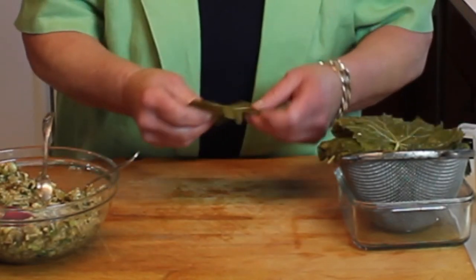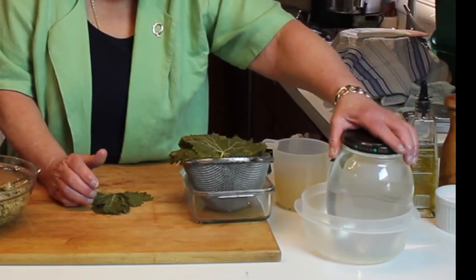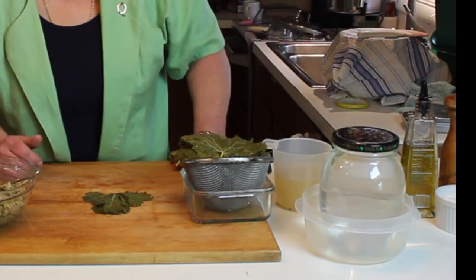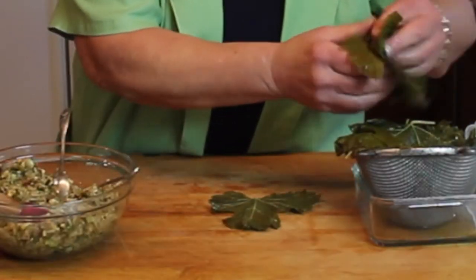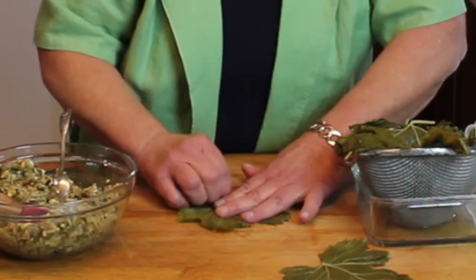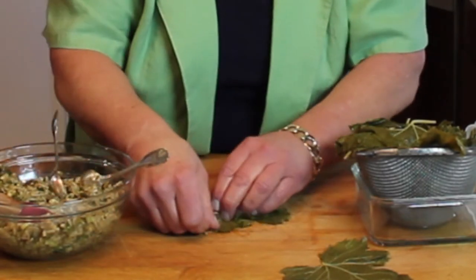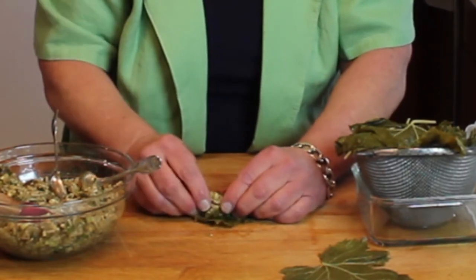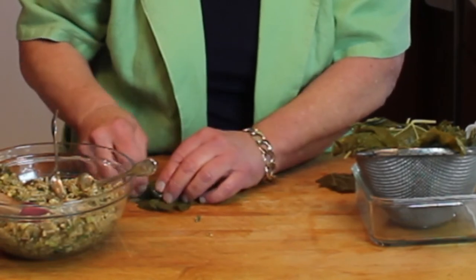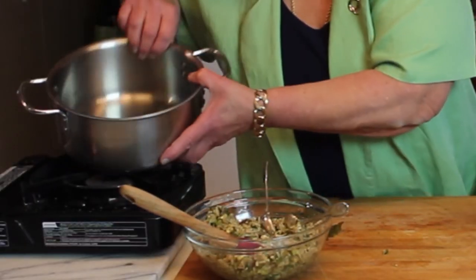I'm very tempted to over-stuff these, but it makes rolling much harder. The one thing I can't emphasize enough is to make sure you get these nice and tight, because they're going to get weighted and cooked. If they're not tight enough, the weight — in this case a glass container with about two and a half pounds of water — will cause them to come apart. If you come across a leaf that's too small, put two together. If you rip a leaf, take a partial leaf and use it as a little patch job.